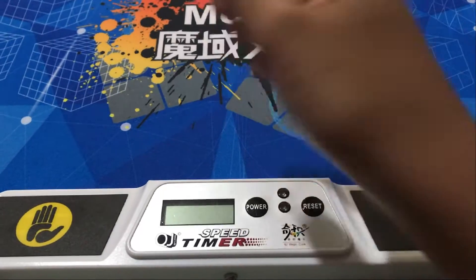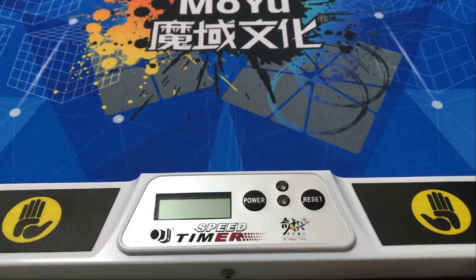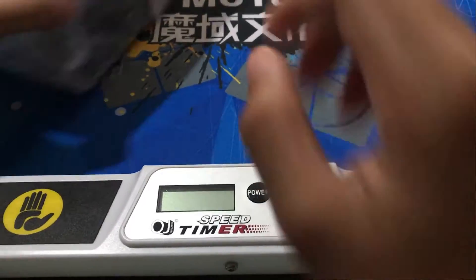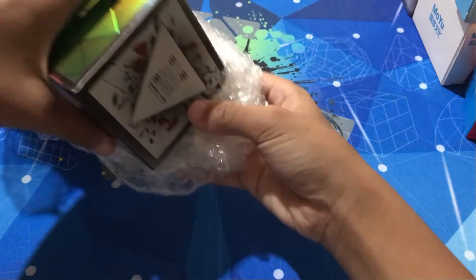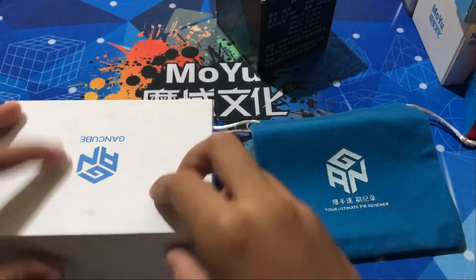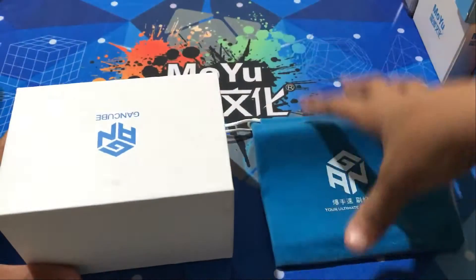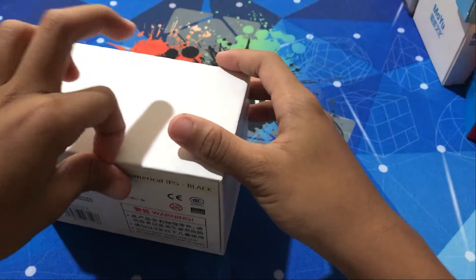Hello everyone, today I'm gonna be doing an unboxing. This is gonna be a GAN bag, the main event, so let's put these two to the side.